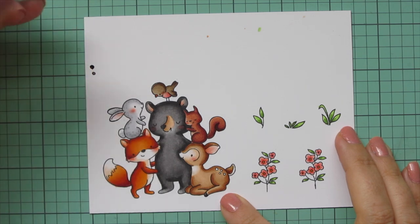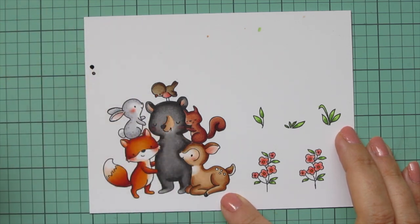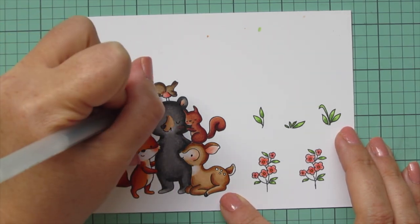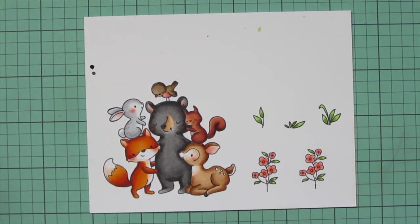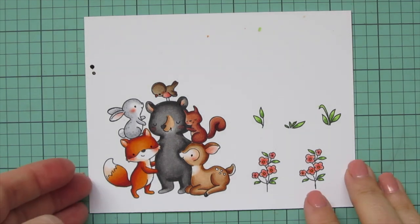Then I'm taking a black Sakura Gelly Roll pen and going over the eyes of the critters that have their eyes open — which is the deer, the bird, the bunny, and the fox. Then I will trim all of these images out with their matching dies.